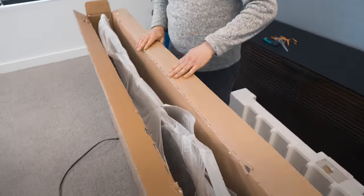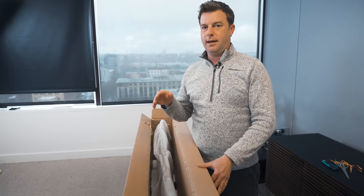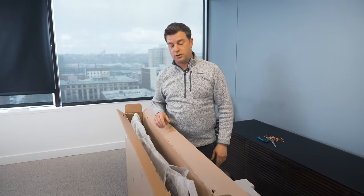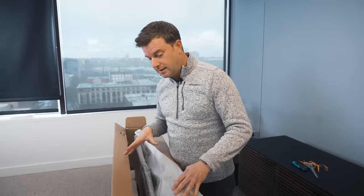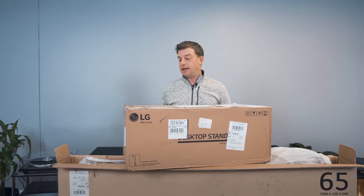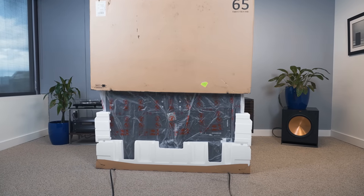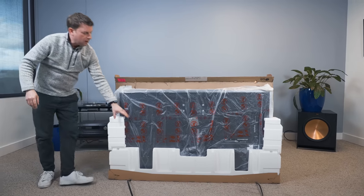This TV has obviously been used before. I'm pretty sure this is one of the TVs we saw when we visited LG in LA — a golden sample. They've gone over it with a fine-tooth comb; it was the shining example when journalists came for that reviewers workshop. Not as pristine as one you'd get at home. Anyway, we need to get the TV out of the box — let's unveil this sexy OLED TV.